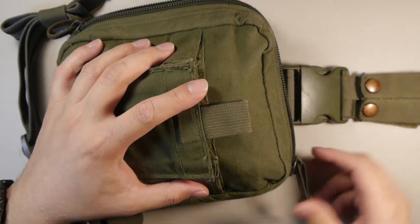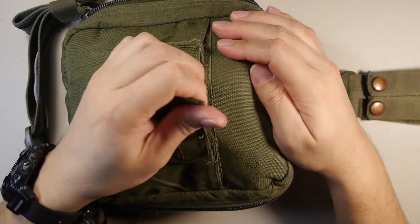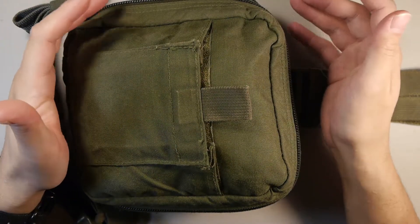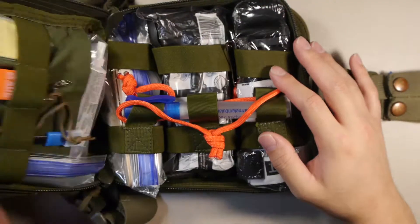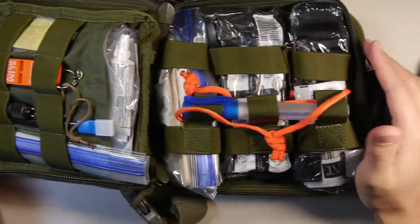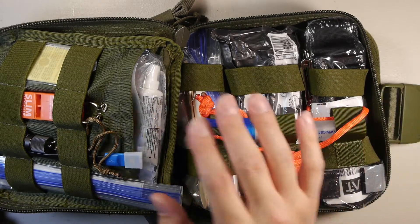To access the bag you have zippers on the side with cordage pulls. It does include a front pouch, but I don't have anything in the pouch right now. I might put some shears in there — I don't have shears with this kit unfortunately, but in the future I'm looking to upgrade it. This is what I have for now; the layout isn't finalized and I'm going to rework it.